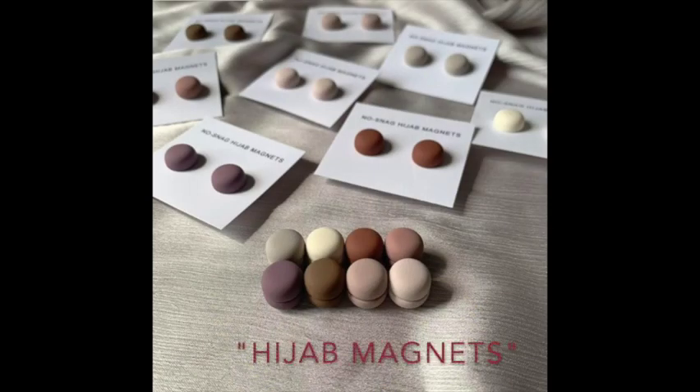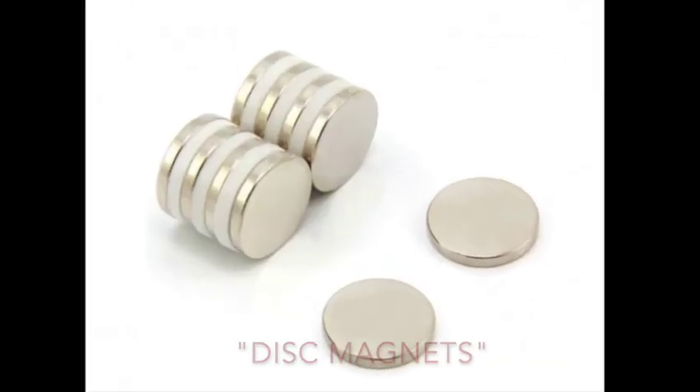You can Google 'hijab magnets' for incredibly cute fabric-covered or jewelry ones, or search 'disc magnets' for basic, cheap, and cheerful ones. With disc magnets, I recommend the 15 millimeter diameter. Get a pack of four or eight. When it comes to headscarves and turbans, there are many YouTube tutorials on how to use magnets, and I'll link to one of my favorite creators below.